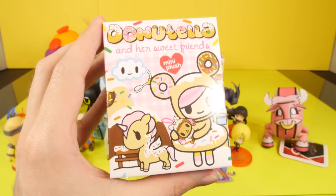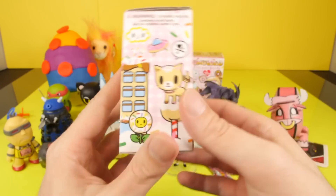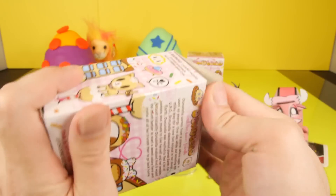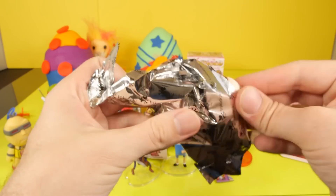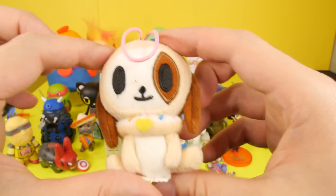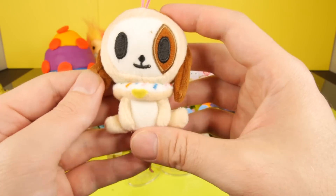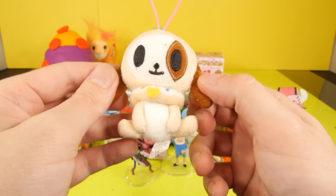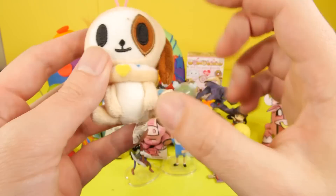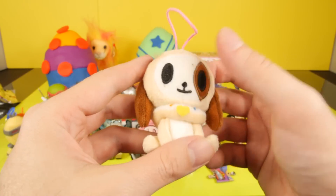This is the Donatello and her sweet friends — these are mini plush blind boxes. So this should be interesting. I don't think I've opened any plush blind boxes in the past. I'm actually going to have to cheat a little bit — I couldn't get it open with my hand, and I'm afraid to cut into this because it's a plush figure. Oh wow, look at this! So here is our first Donatello plush. Wow, that thing's awesome. It's got a little donut around its neck with little sprinkles on the top. You could use this as a keychain if you wanted to. These look kind of like the cactus pups — they use the same designs for a lot of these.